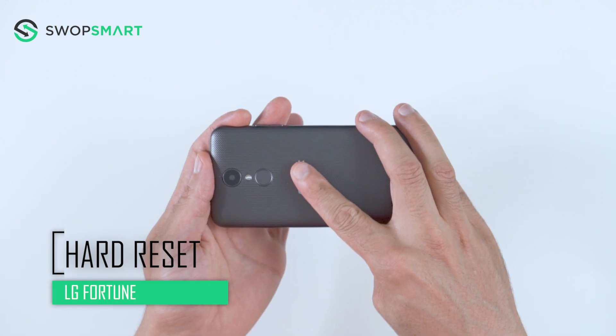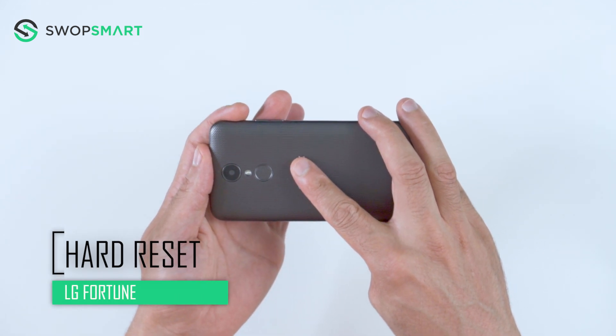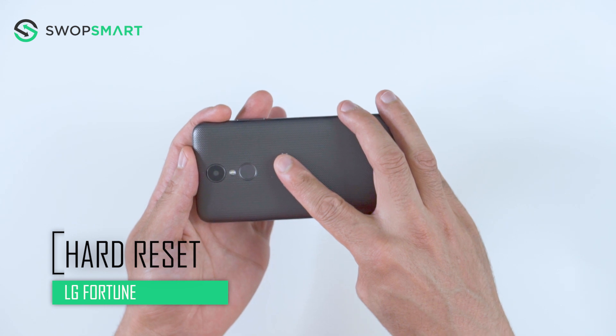Hello everyone! On today's episode of Get Smart with SwapSmart, we will be teaching you how to hard reset your LG Fortune.